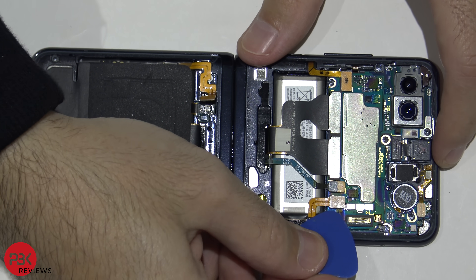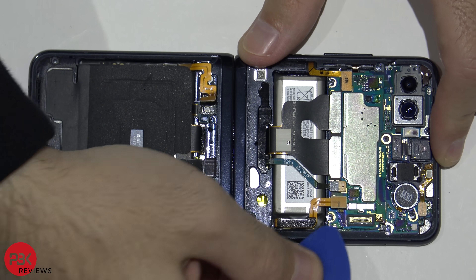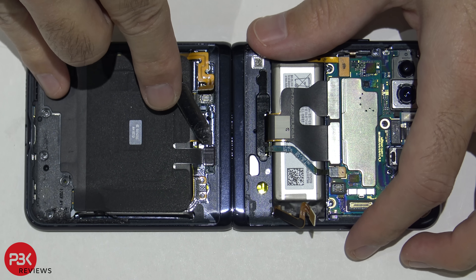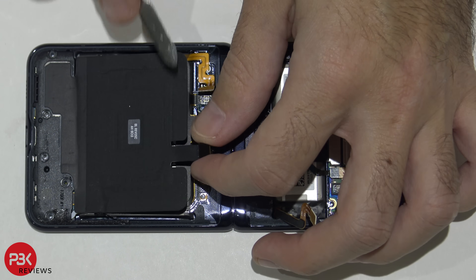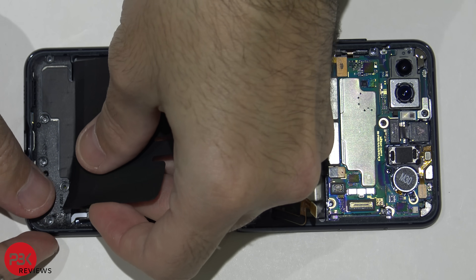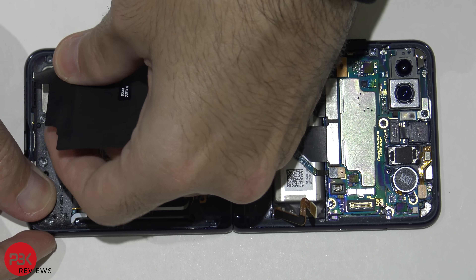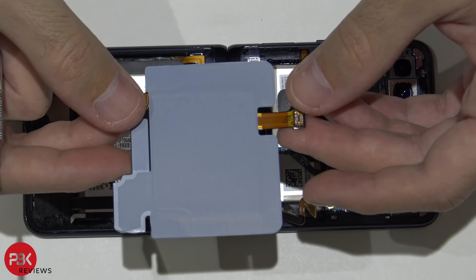Then you're going to disconnect your battery cable that's on the top part. Now disconnect your wireless charging pad and peel it off.